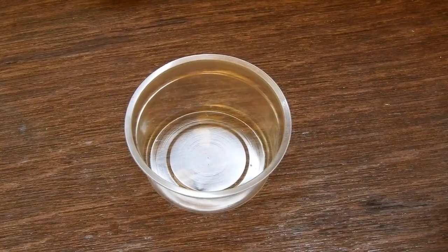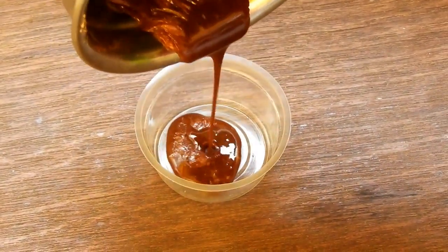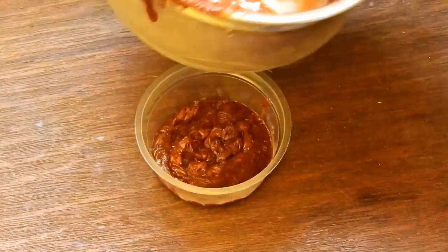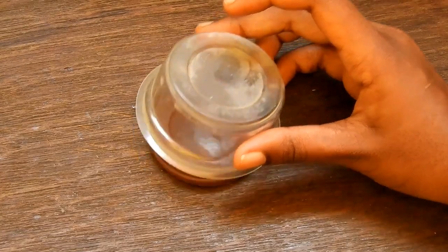Take a plastic cup and grease it with Vaseline. Pour the mixture into the cup and freeze it in the freezer for 3 to 4 hours. After 3 hours, your handmade sandalwood soap is ready to use.